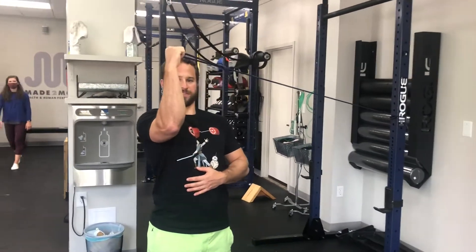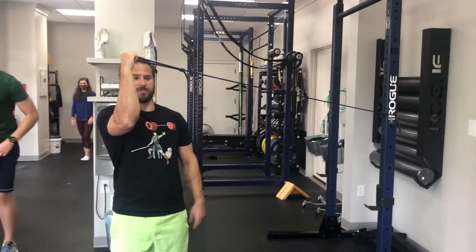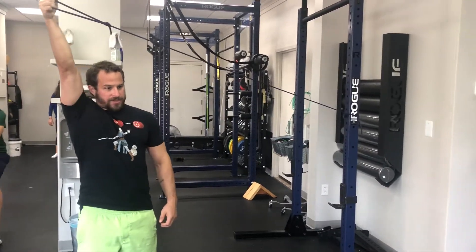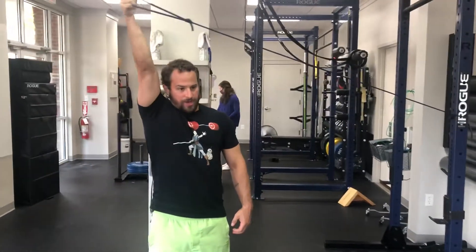Alright, so the first one: form your arm straight up and down in front of your body, the band is across. Press up and down in front — try to fight your elbow wobbling out to the side. Keep vertical form.